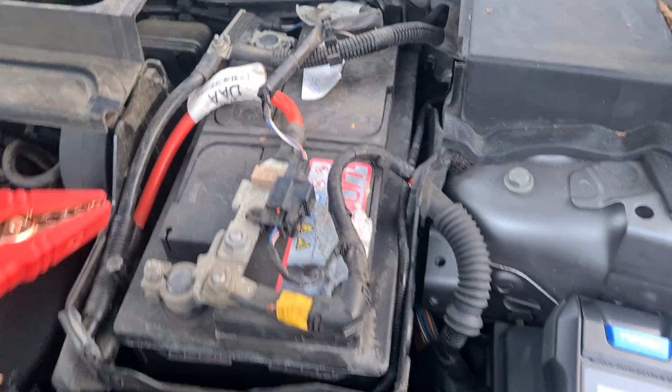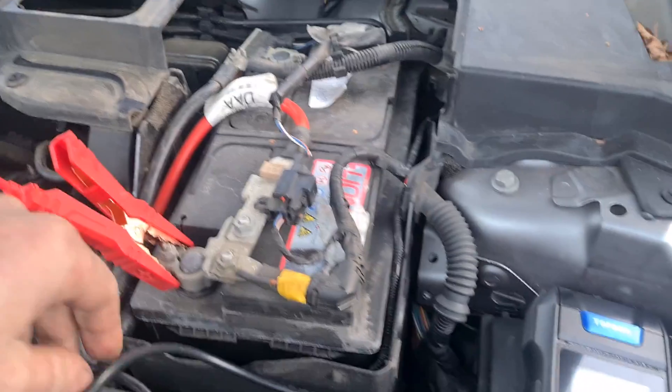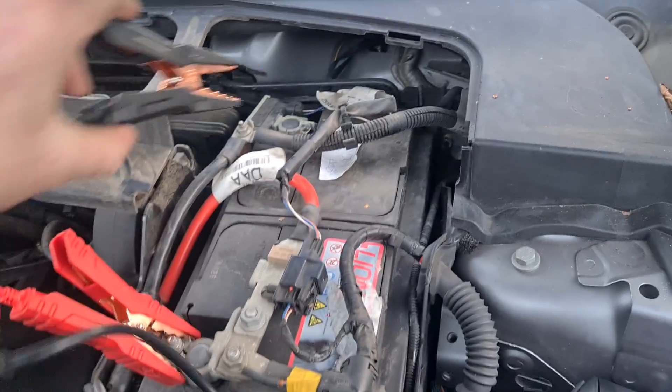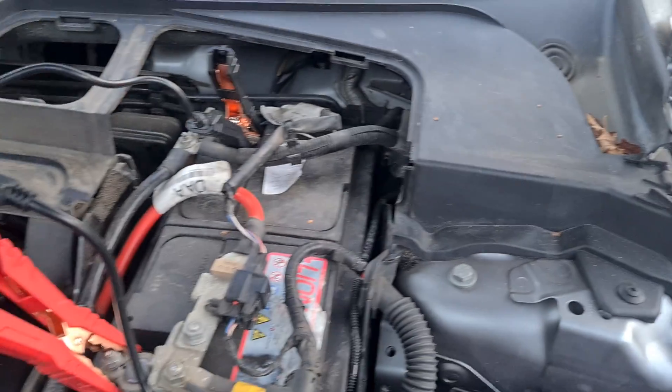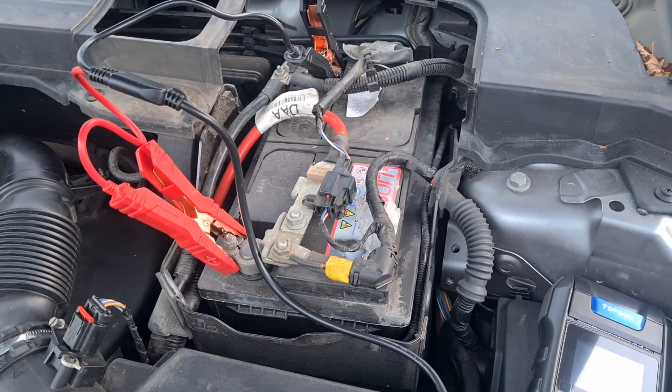So now we're going to hook it up to a battery here and we'll get it tested. Some of you might say this is on the car so it's not going to be 100% accurate — I do know that. We will connect it up. It is a little bit more accurate if you can get the battery out of the car, but we'll test it on a separate battery in a minute.